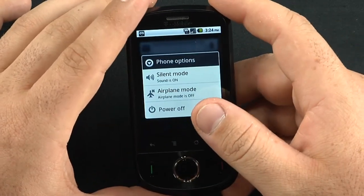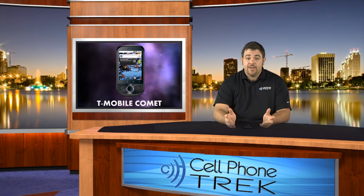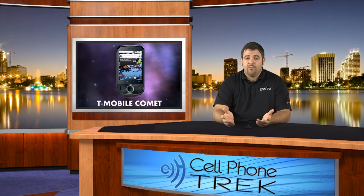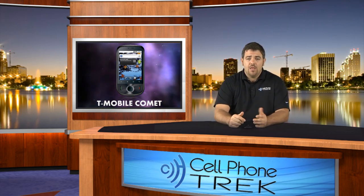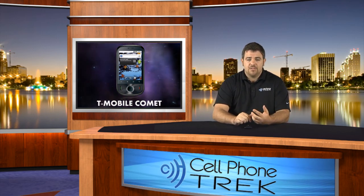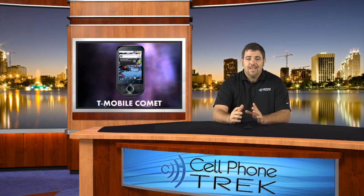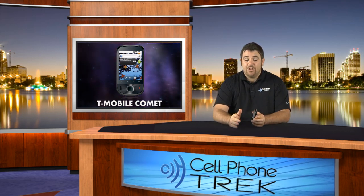Overall, the T-Mobile Comet is a really nice phone and I've really enjoyed it. It is just a standard smartphone running Android 2.2 — not a lot of extras or bells and whistles, no camera flash, but it does support Adobe Flash 10.1 and full HTML web browsing, which is very nice. Threaded messaging, Gmail, and email accounts are all on board. If you're definitely looking for an affordable phone this holiday season for a family member, yourself, or a friend, check out the T-Mobile Comet and decide for yourself.